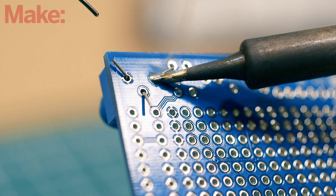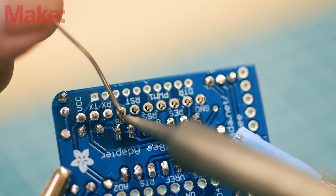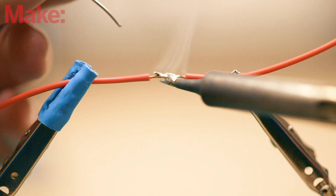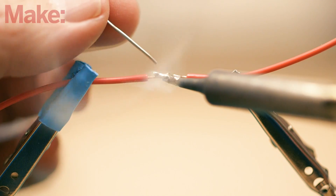If you do any work with electronics, soldering is one of the most valuable skills you can learn. From circuit components to wire splices, soldering allows you to join any two components together with a strong conductive bond.